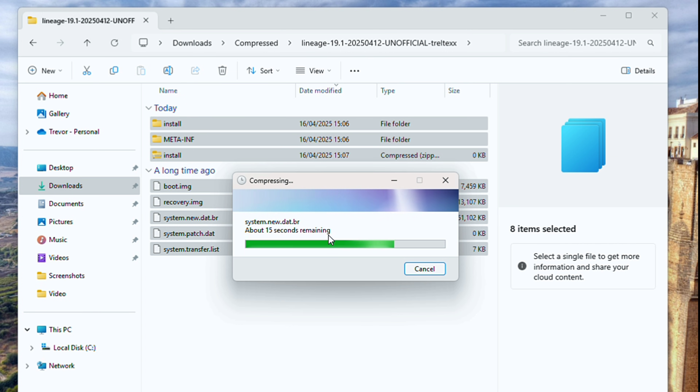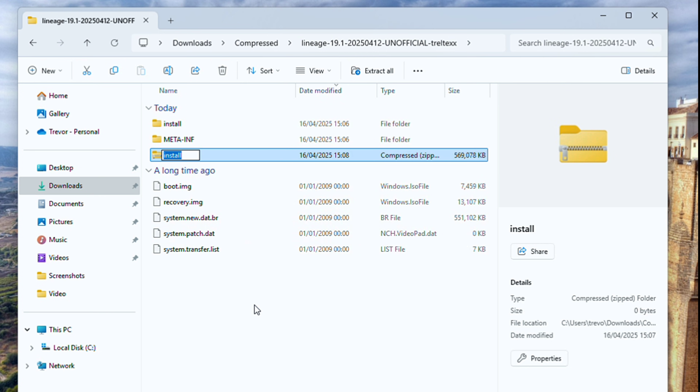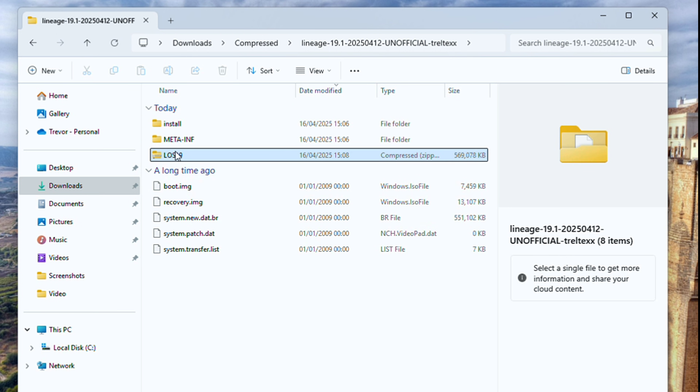Just give it some time. This time I didn't speed up the process at all — I wanted to just watch it go. It's fairly fast anyway if you have an SSD. Now you can leave the file named as 'install', but I decided to name it 'LineageOS' just so that I can easily identify it.